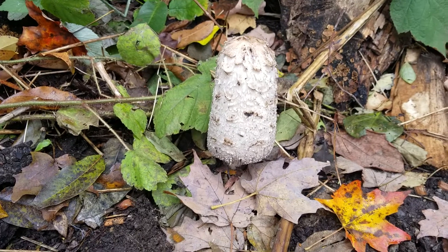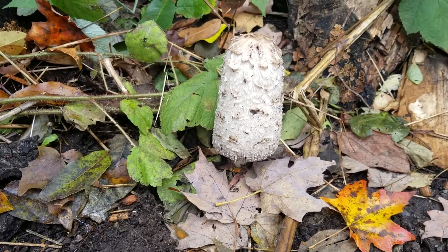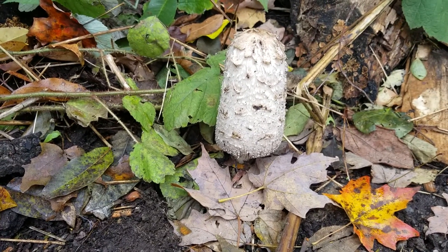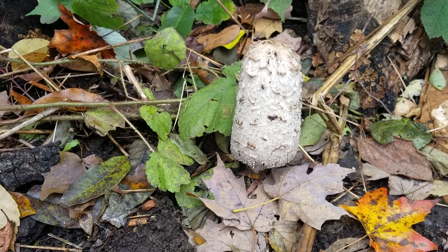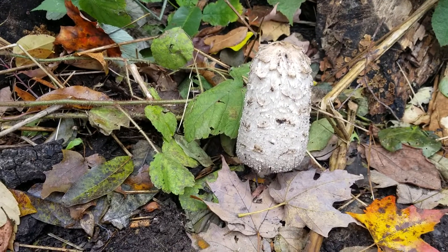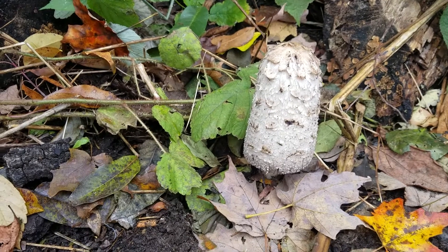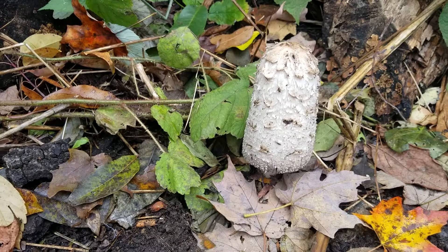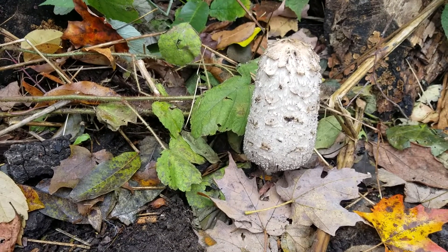So right here is the shaggy mane mushroom. This is an ink cap mushroom, so given enough time the mushroom will start to decay into a black inky ooze. The key identification features are, first of all, the very elongated cap that hangs down off the stem, and the shaggy nature of the outside of the cap. Those are the two primary identification features along with the color — it's always a whitish color.